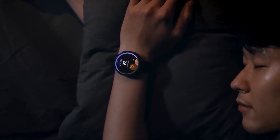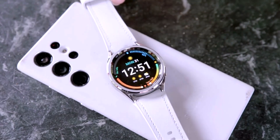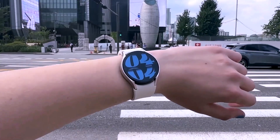That's a wrap for today's tech scoop. What are your thoughts on all this smartwatch madness? Drop it in the comments below. And as always, stay tuned for more tech-tastic updates. Until next time, peace out, and may your gadgets be ever cutting edge.